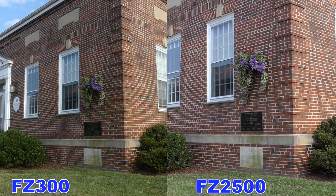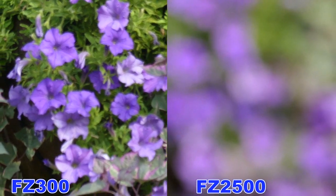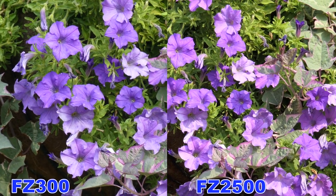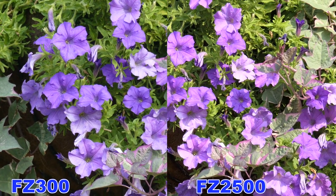On this test, we're going from the camera's widest to its maximum zoom, while the FC2500 tops out at 480, and the FC300 tops out at 600. It looks like, on this particular case, the FC300, once it acquires focus, is quicker once it's zoomed in to its maximum range.